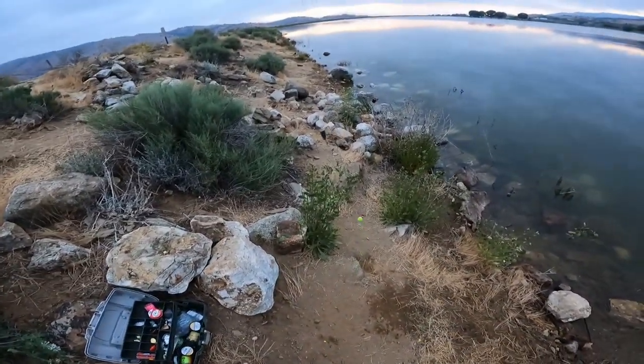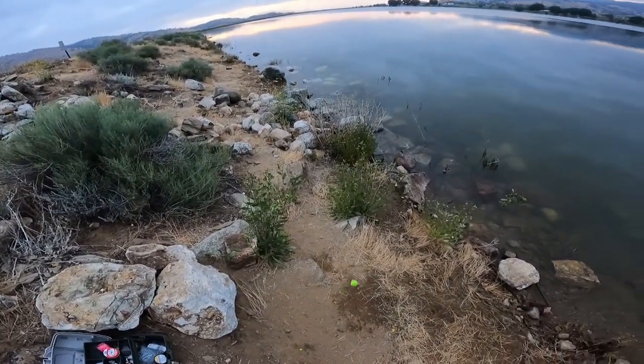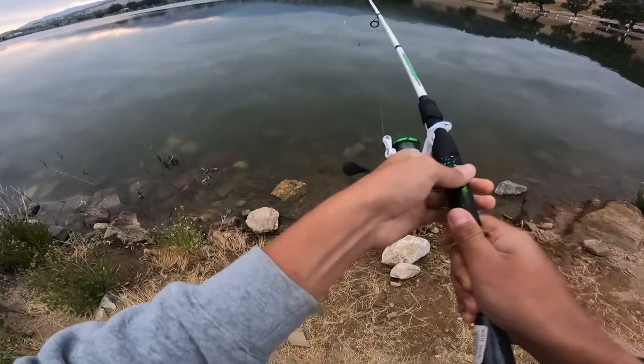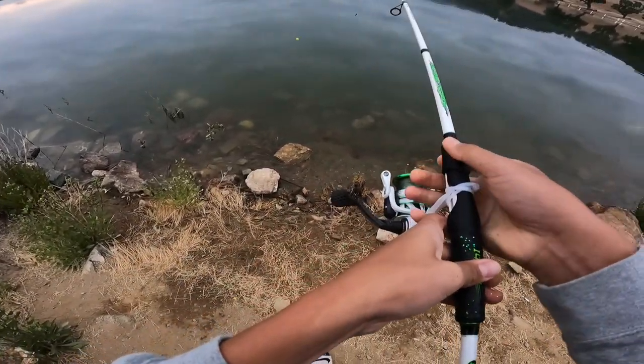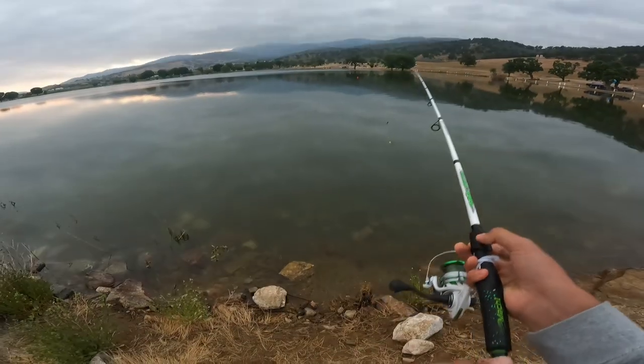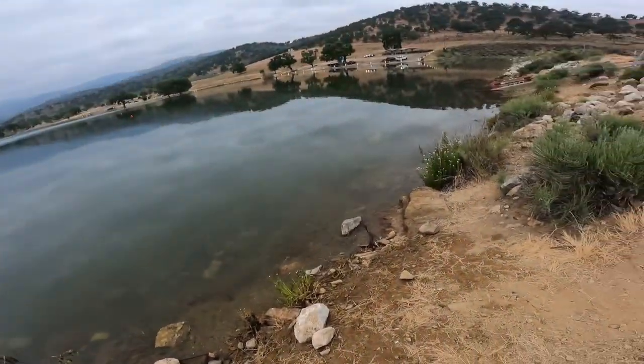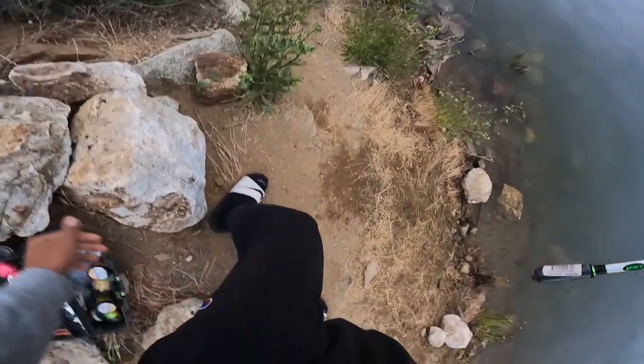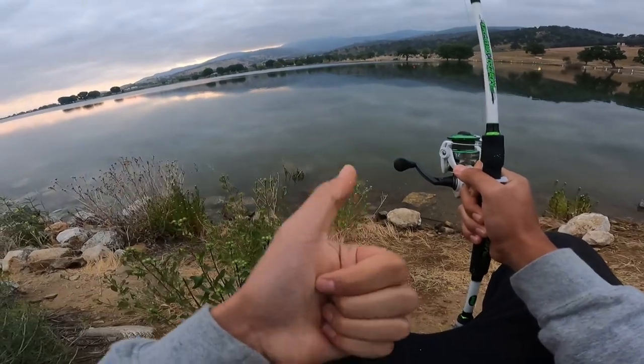There's my rig — the leader should be way longer but I rigged it up wrong. I'm going to make my cast by that big red ball and see what happens. Let's go — cast out. There we go. I'm going to sit on this rock right here and keep you guys updated.